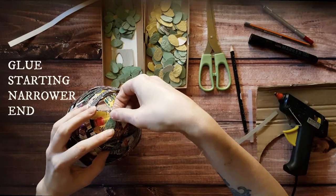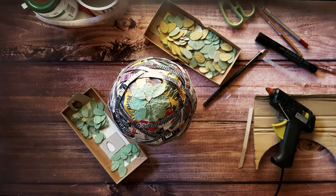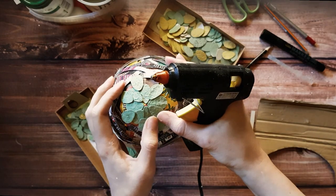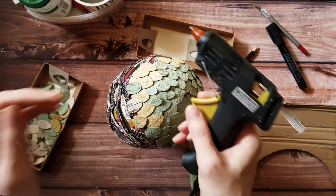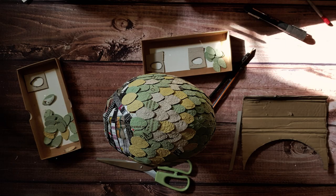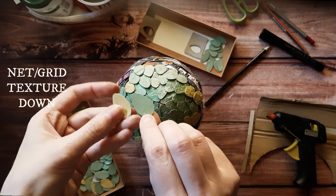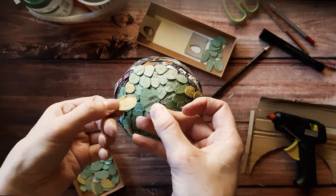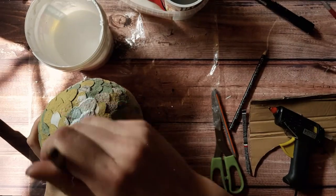Starting with the narrower end, just glue those scales down. By the way, egg cartons have two different sides — one looks like a grid or net and the other has a more organic texture. Make sure you glue the net side down, as the organic side looks more like a real shell and should be facing upwards.